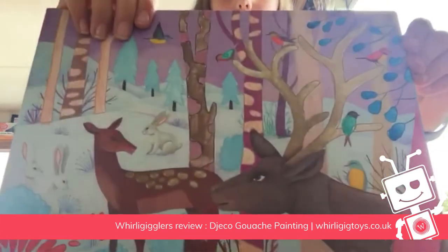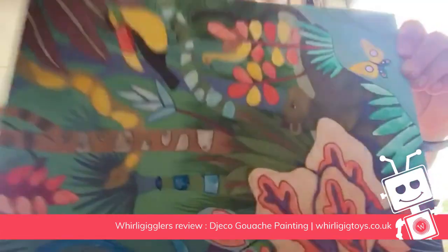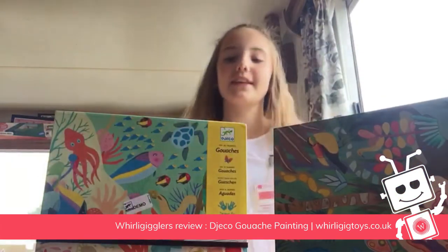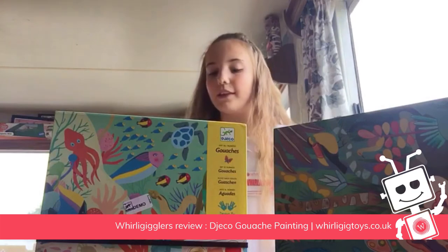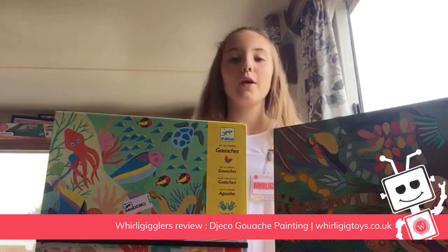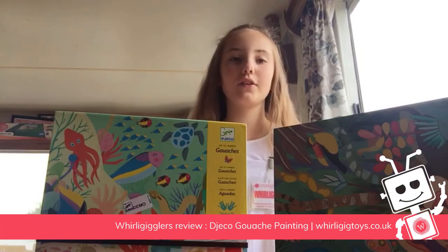Here's a few that I've done. The boards come half painted and you just have to fill in little details and things to do. It doesn't look like you've got much to do, but when you start painting there's loads to do and it's really fun.